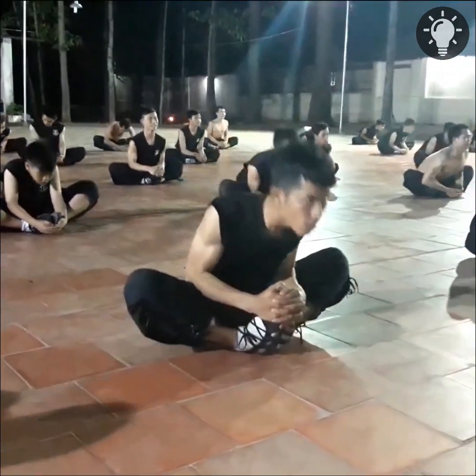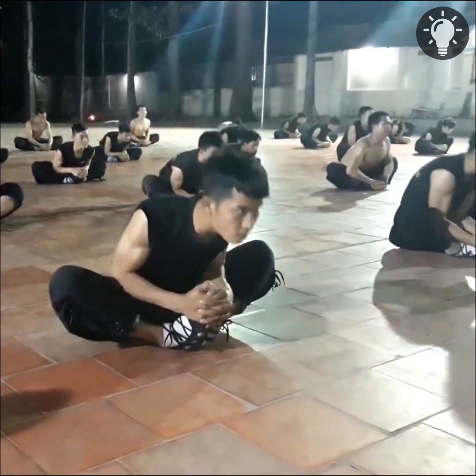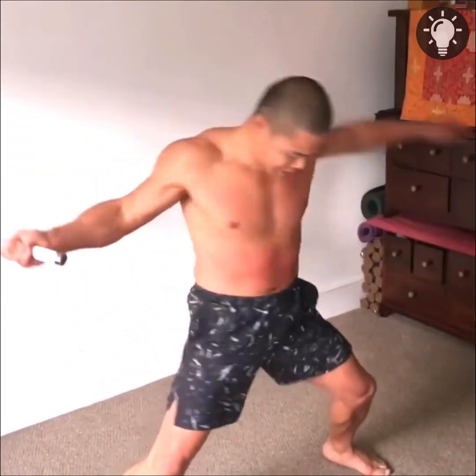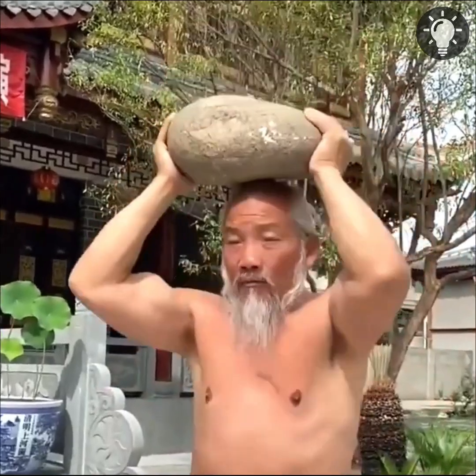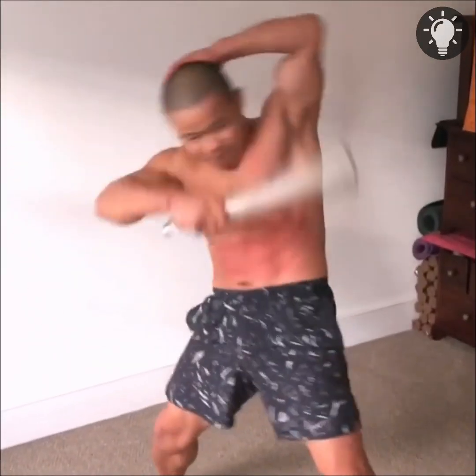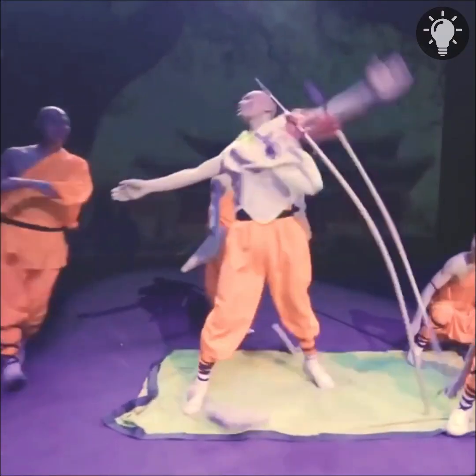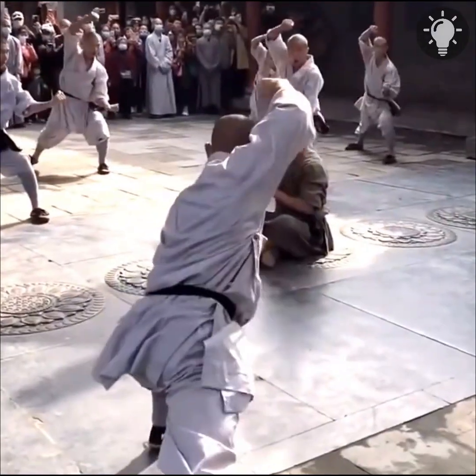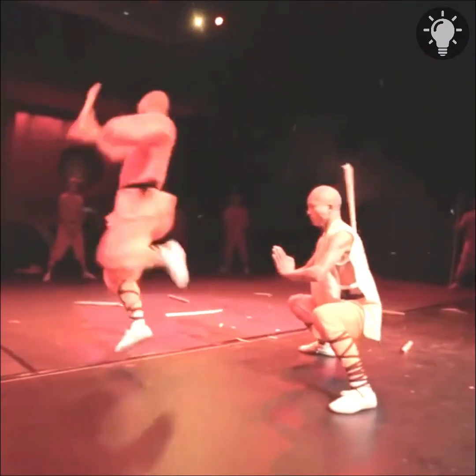Number three: Iron Bull. Shaolin kung fu students first start by stabbing the stomach with a blade using their fingers and palms every day. After the skin has hardened, they continue knife scraping and deliver hard blows to their core area. When they no longer feel pain, wooden and iron hammers are used.